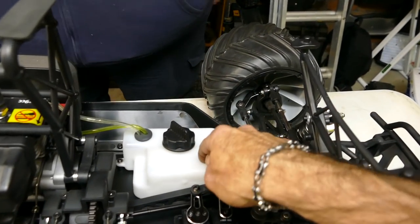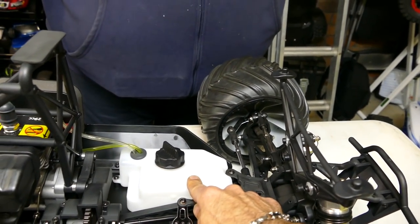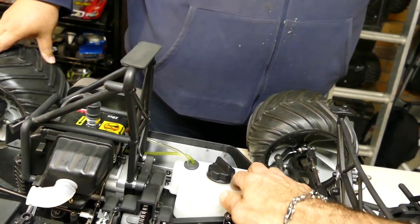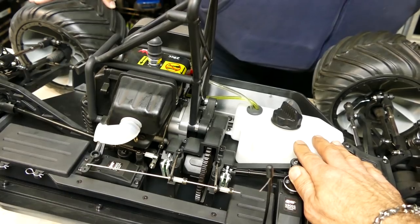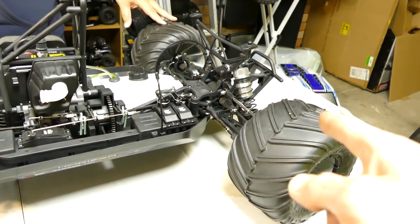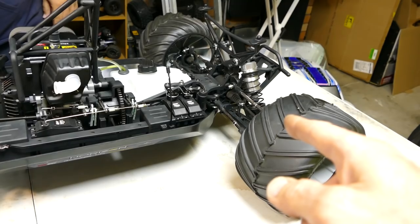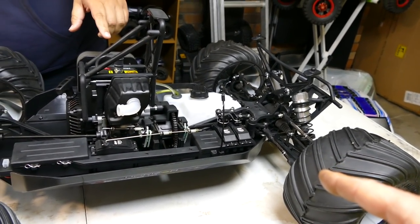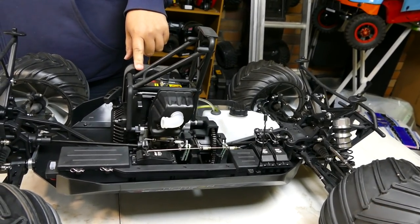Pretty large fuel tank as well - that'll give you what, 20 minutes runtime? More actually. I've never run one before - we'll run this one. I converted that straight away. So what are we doing to it? Nothing - stock is a rock. Just popping the tires. I'll probably get some outer wheels and change those.